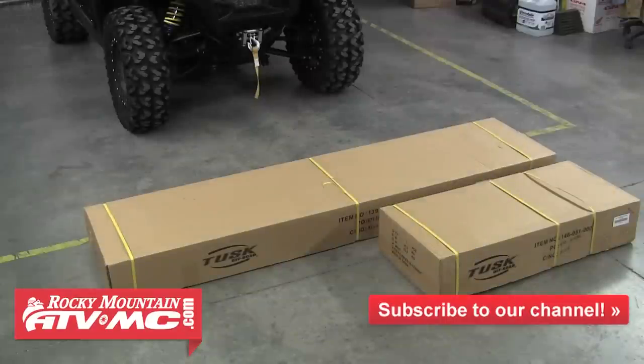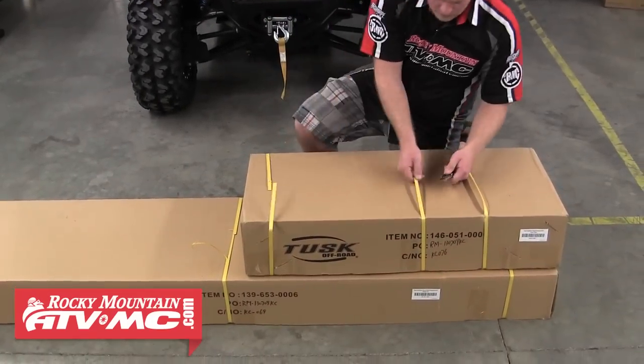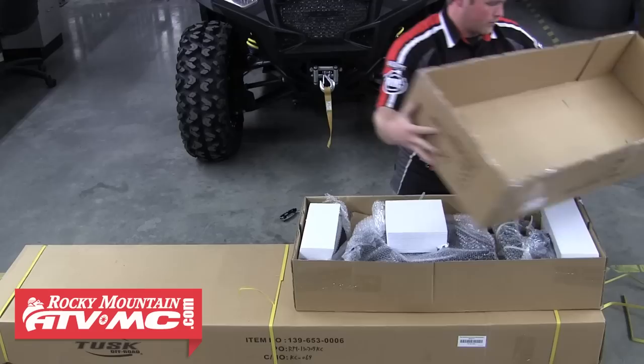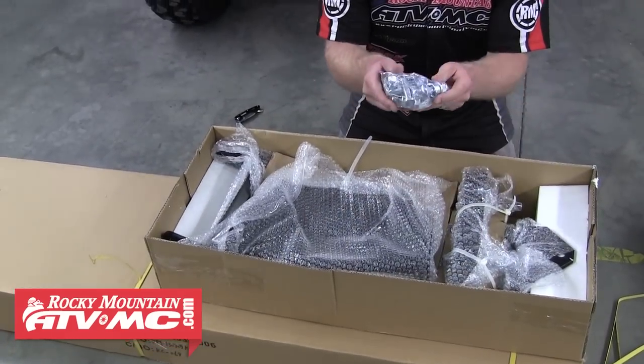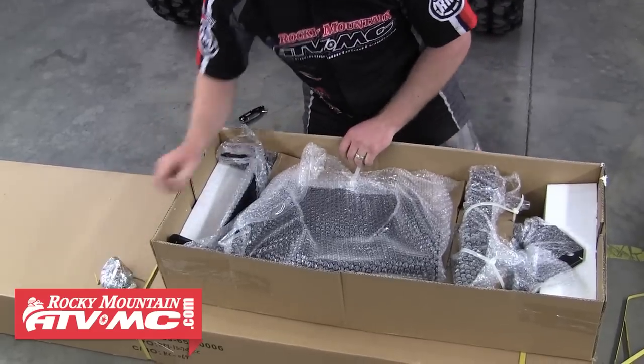The push tube and blade come in two separate boxes. We're first going to unbox the push tube, so just cut the straps and tape holding the box together and open it up. Inside you'll find everything has been wrapped and zip tied together, so just start removing items from the box. First we'll remove the hardware and set that aside.